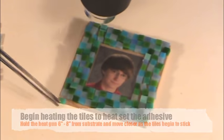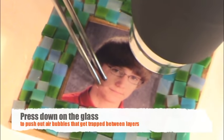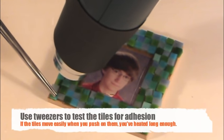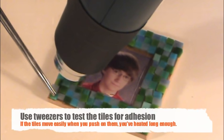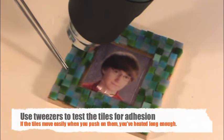As the adhesive heats up, it will start to turn glossy and liquefy. You'll need to continue to heat the tiles until the adhesive underneath them also liquefies. You can see this happening under the clear pane of glass over your photo. Using a pair of long tweezers or other heat-proof tool, push gently on the tiles to see if they move. If the tiles skid or stick, the adhesive underneath them is not fully heated. If the tiles glide as you push on them, they have been heated thoroughly and you can easily move them into position.